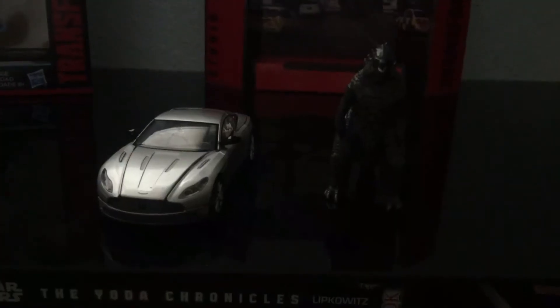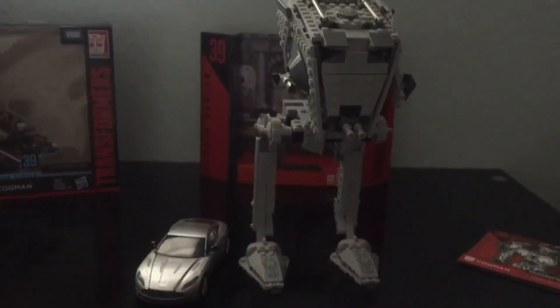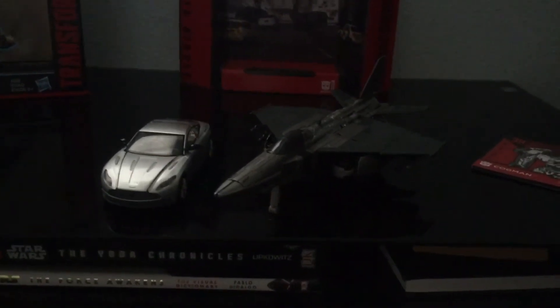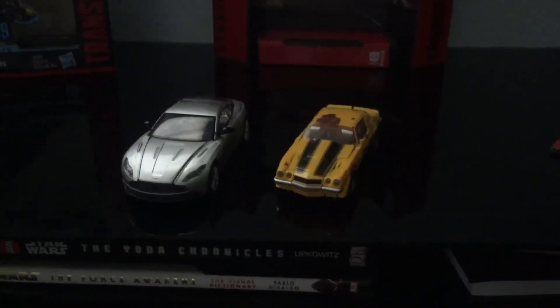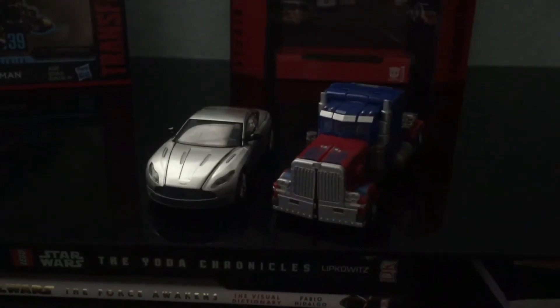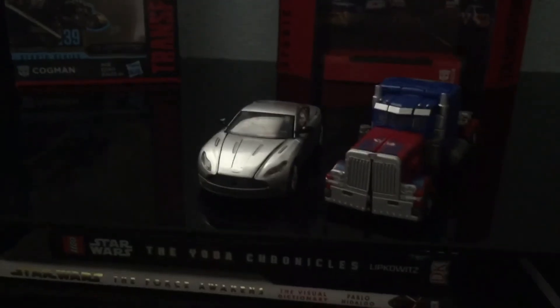Now let's get to the size comparison in car mode: 2019 Godzilla, human-sized Cogman, Star Wars AT-ST, Studio Series number 43 jet mode of KSI Boss, Studio Series 27 car mode of Bumblebee, and Studio Series number 32 truck mode of Optimus Prime — which I already said I'll be reviewing next.